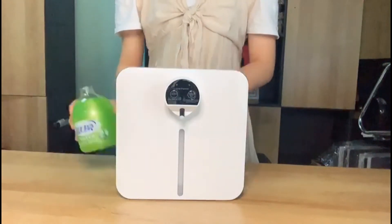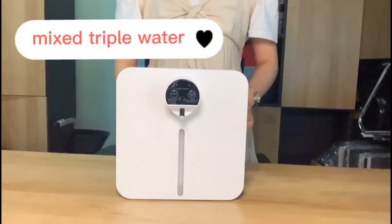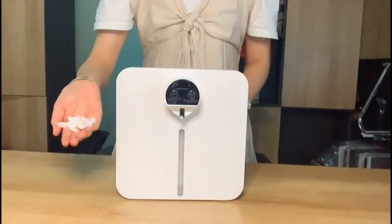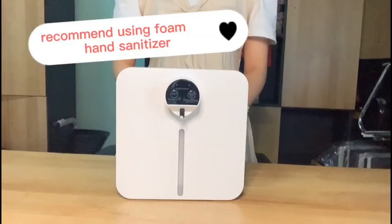If you want to use the common hand sanitizer, you need to add triple the water. But the density of foam is less than with the foam hand sanitizer, so we recommend using the foam hand sanitizer.